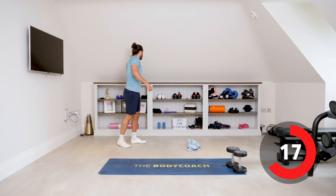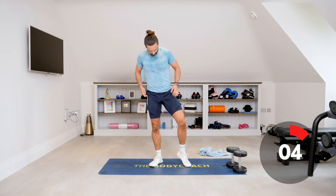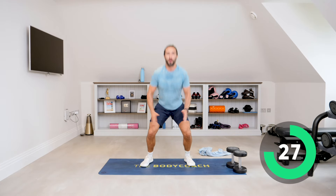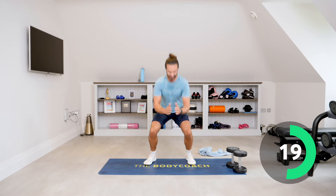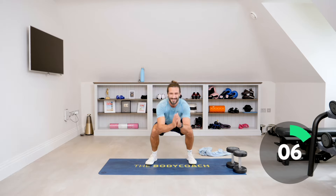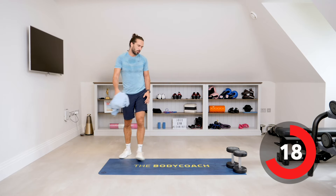Number seven is squat jumps. Come on, let's finish this. I know it's not easy, but let's finish it. So jumps — 35 seconds, land nice and soft, explode up. Nice deep breaths, big jumps. 10 seconds — come on, jump, five, last few seconds, one more. Please relax.